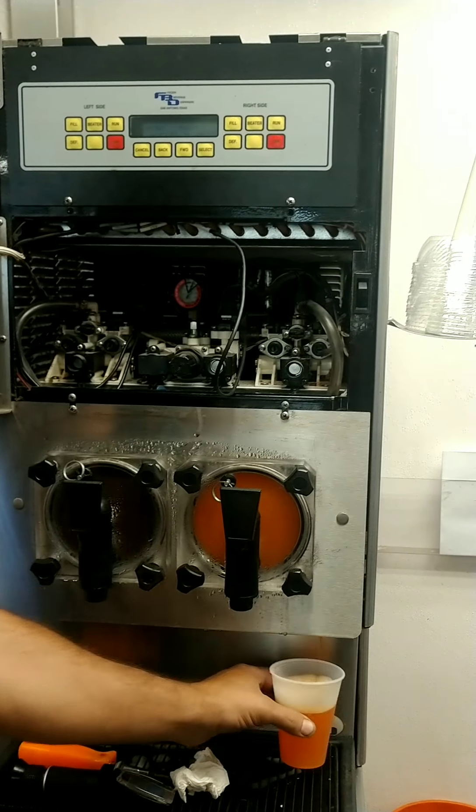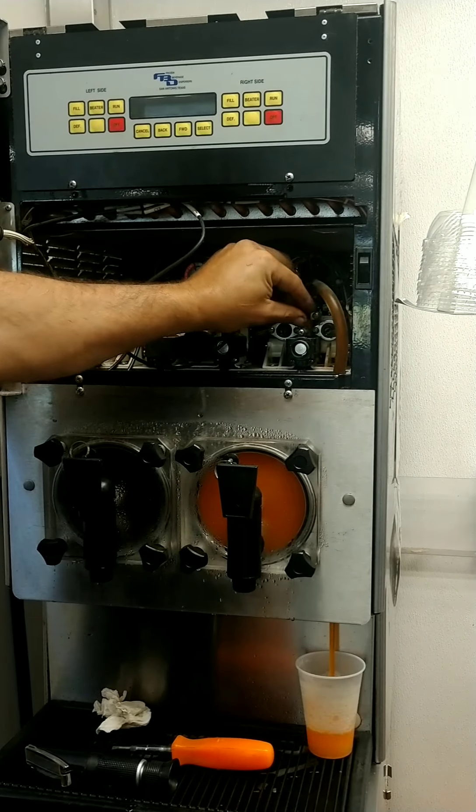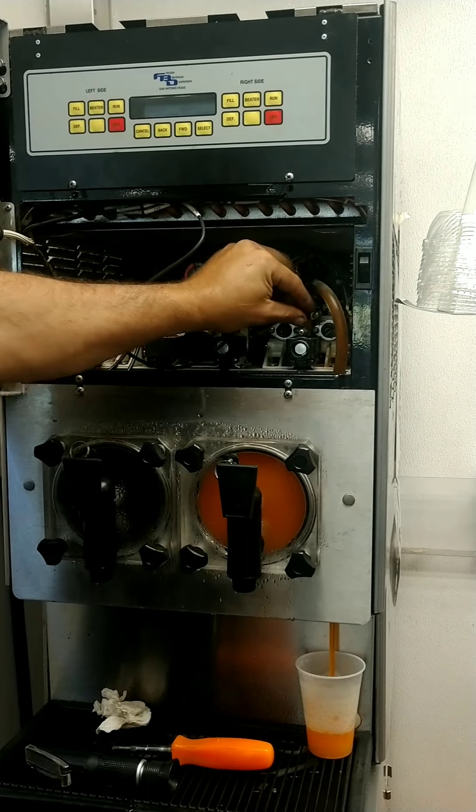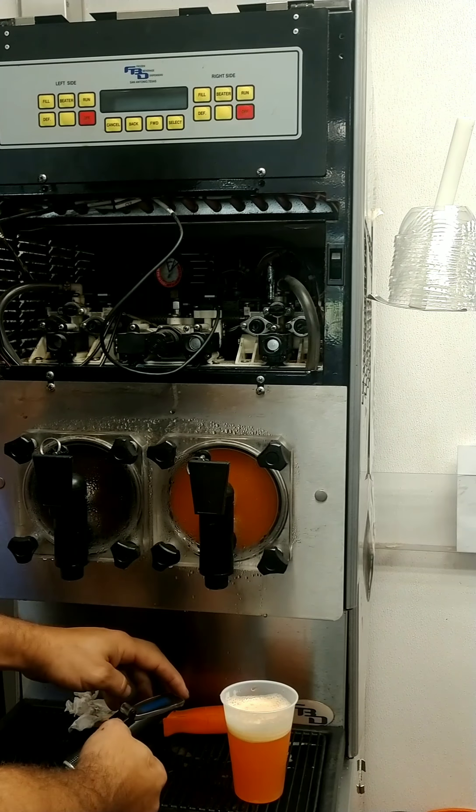These are the mixing valves where we'll be making the adjustments. We make the adjustments in brix, which is the sugar content in our mixture. The lower the brix, the lower the sugar content; the higher the brix, the higher the sugar content. The left side is our carbonated water, the right side is our syrup mixture. We are only going to make the adjustments on the syrup side.